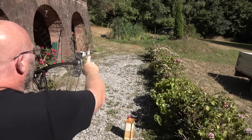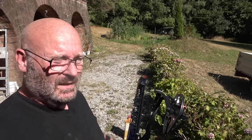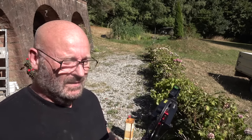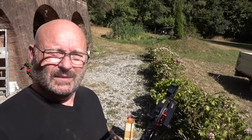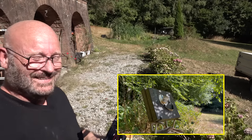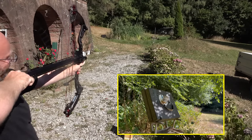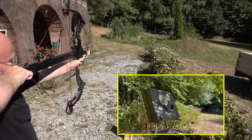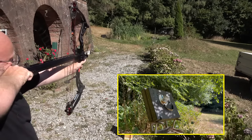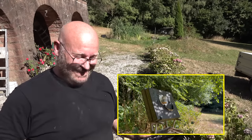For an extreme accuracy test, over there at the end of the garden — probably about 60 meters from here — there is a dog food can, and I will try to hit it. It won't be easy because I have to hold over a little bit. Almost... ha! I got it! Nice!